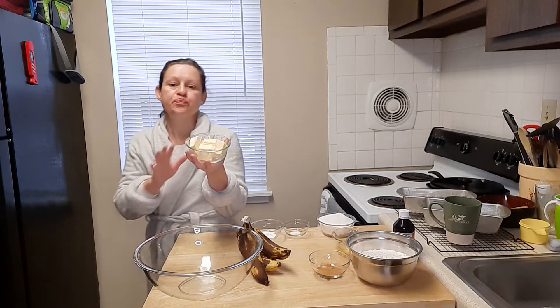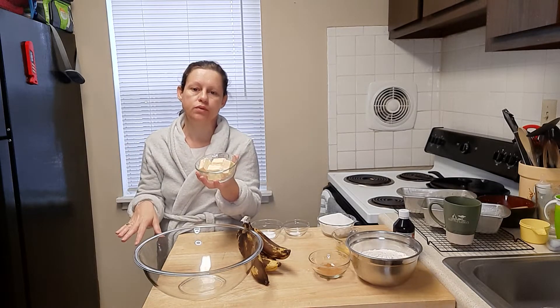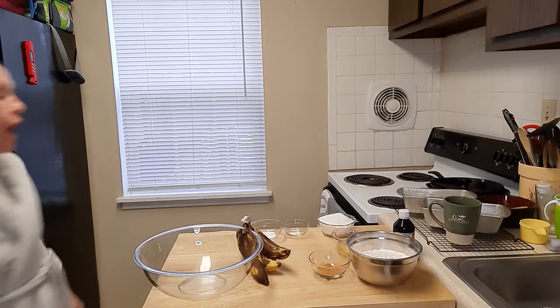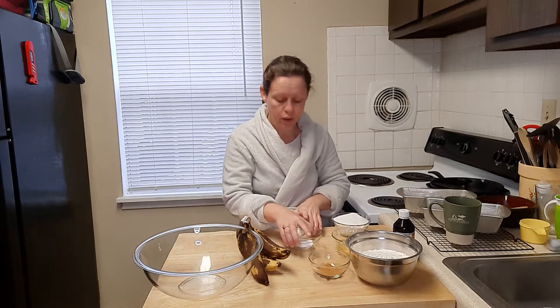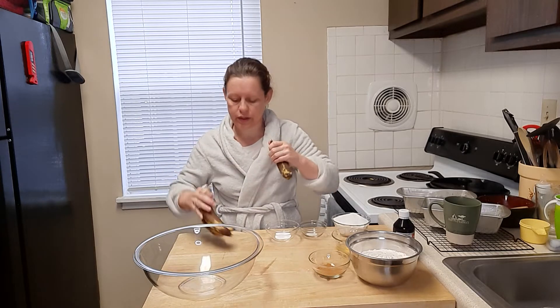I'm going to take two thirds of a cup of butter and melt it down so that we can put that into the bananas in just a minute. Whenever I put it in the microwave, I want to only do it for just a few seconds because butter splatters — I'm sure you've already figured that out.